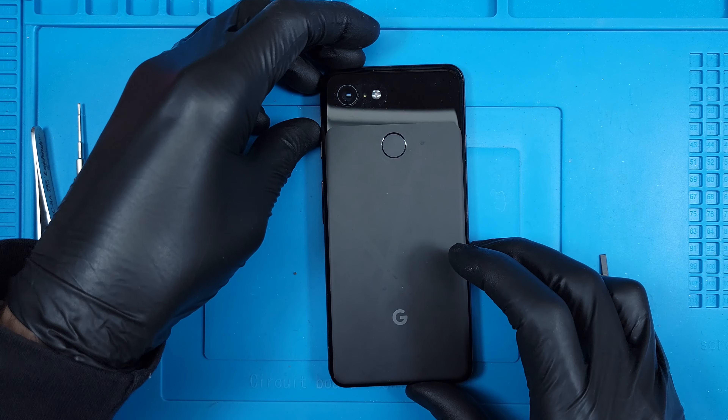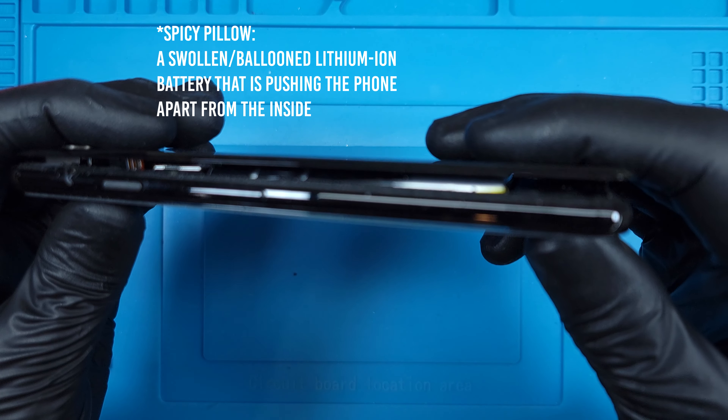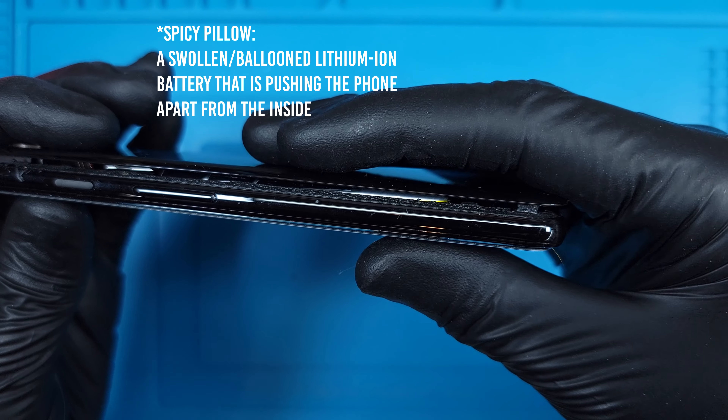Today I'll show you how to replace the battery of a Google Pixel 3. This one is a spicy pillow. Removing the back glass was pretty easy — it happened practically on its own with some heat.